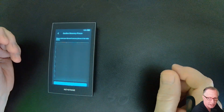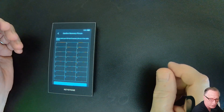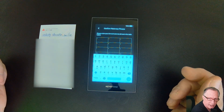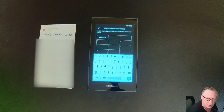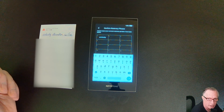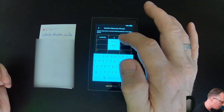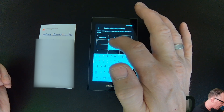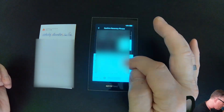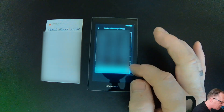Now they want us to re-enter the Recovery Phrase into the device to confirm that we've got all of the words written down correctly. Just refer to your sheet and type in all of these words. You'll notice after typing in a couple of letters that it'll start offering you completed choices, or you can type in the first four letters and it'll enter the word for you. Once you've got all the words typed in, you can hit confirm, and it's going to create the wallet for you.